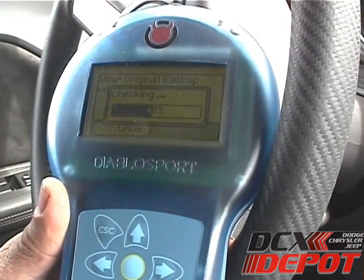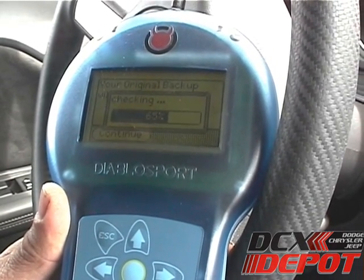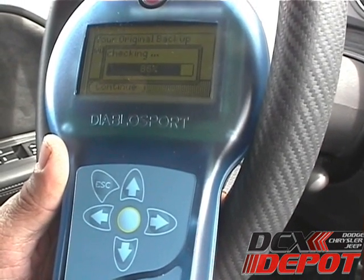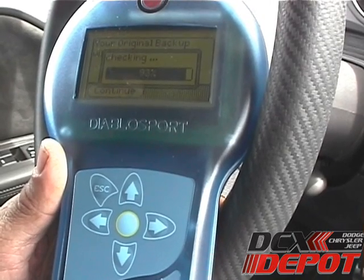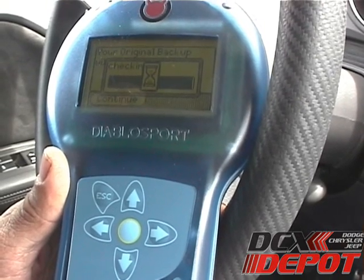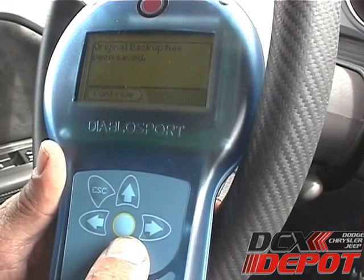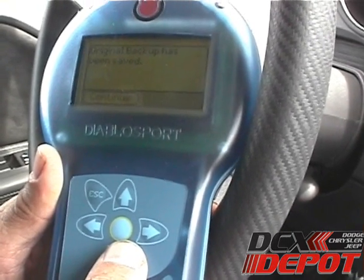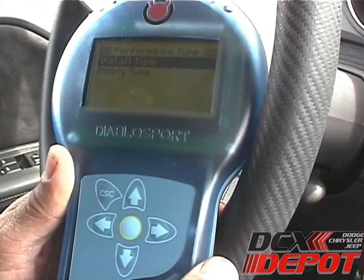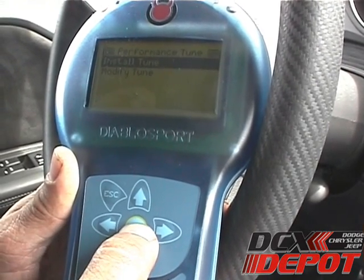Once it's done pulling the stock tune off, it'll go through a process where it checks to make sure it pulled it off correctly. At this point the original backup's been saved. For those of you doing a custom tune and not interested in loading the Predator stock tunes, you can stop at this point and unplug the Predator. For those loading the default tunes, you can keep going.